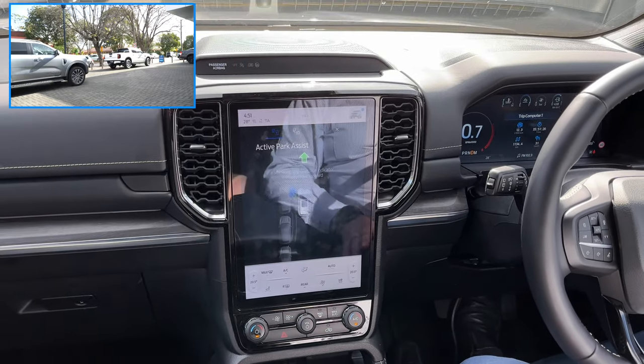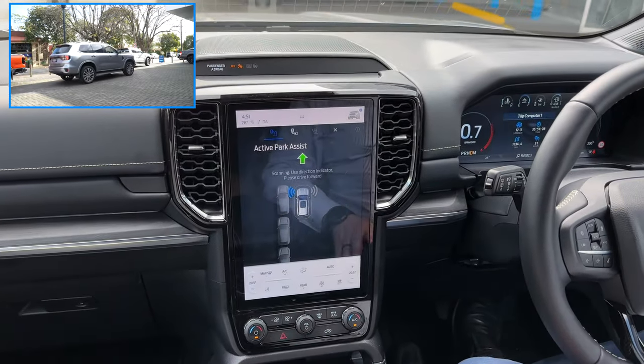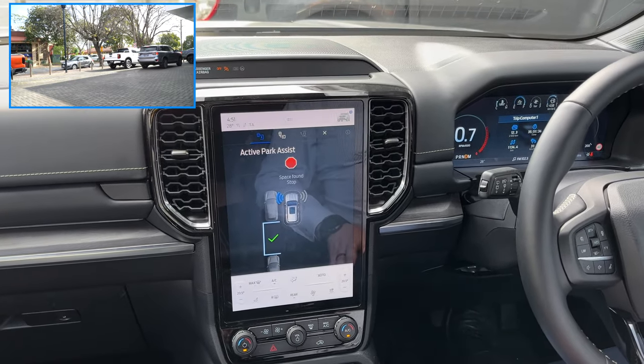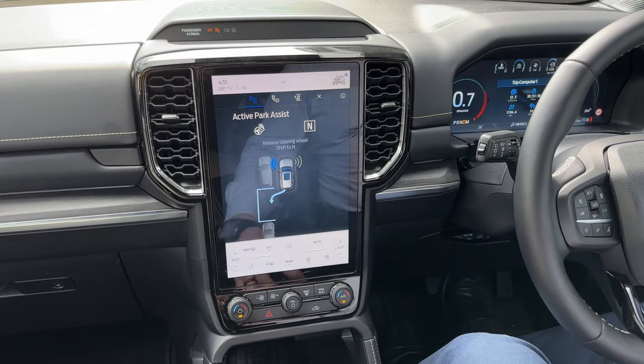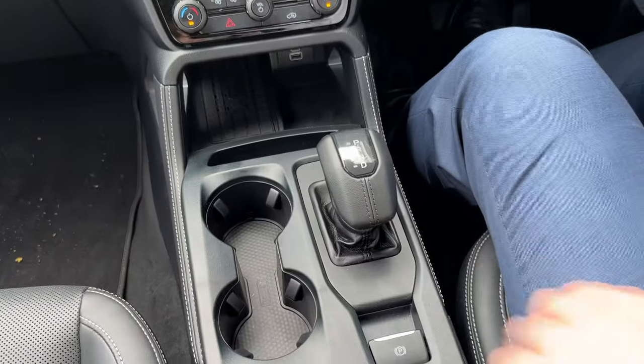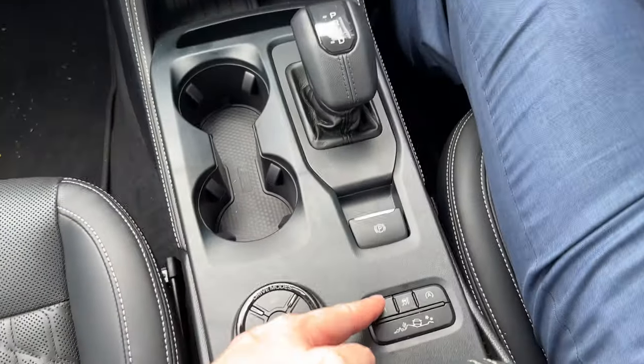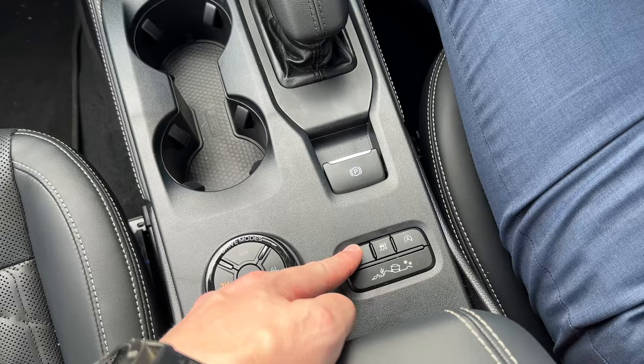It's now scanning for a park. It should pick up the one on the left here because that's the one we've set up for the demonstration today. There we go - space found. It's telling us to shift to neutral, release brake to start, and hold down the park button. So we hold that down and release the brake.